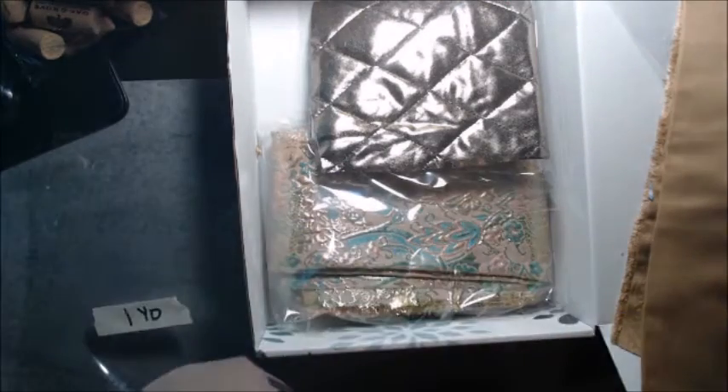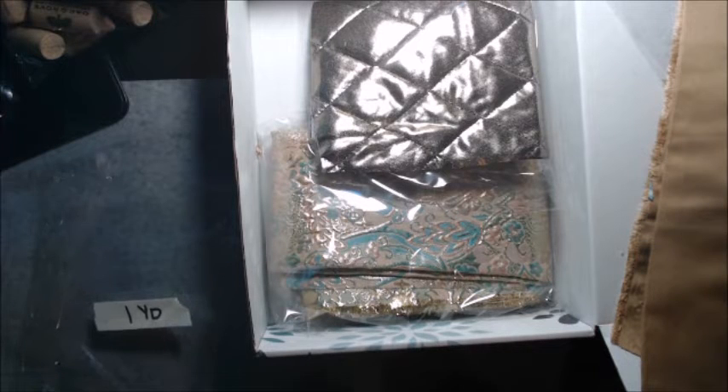And I have a yard of this fabric — it is some sheer, but I thought the colors went very well with the other colors in this box, so I put it in here instead of in with the blues. It is gorgeous, it is absolutely gorgeous.